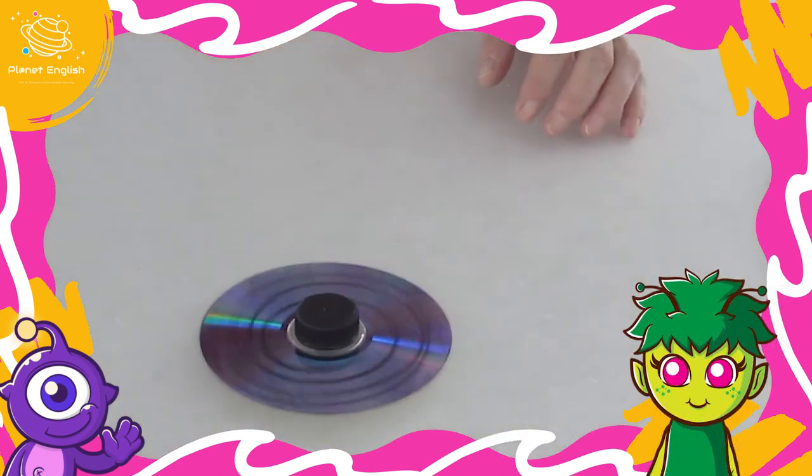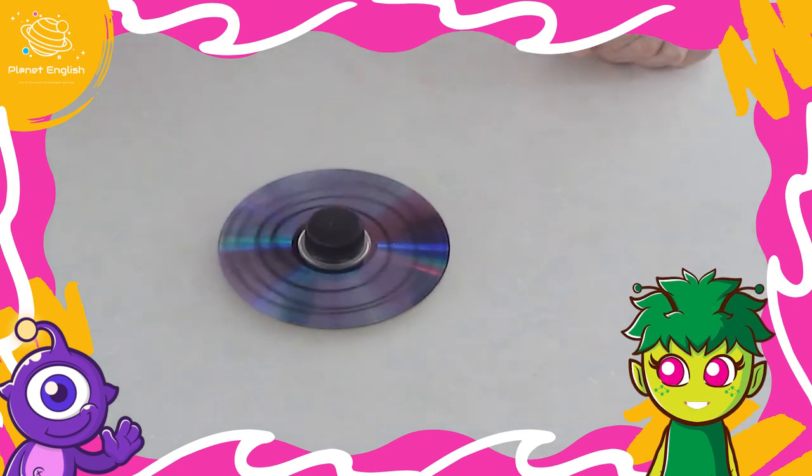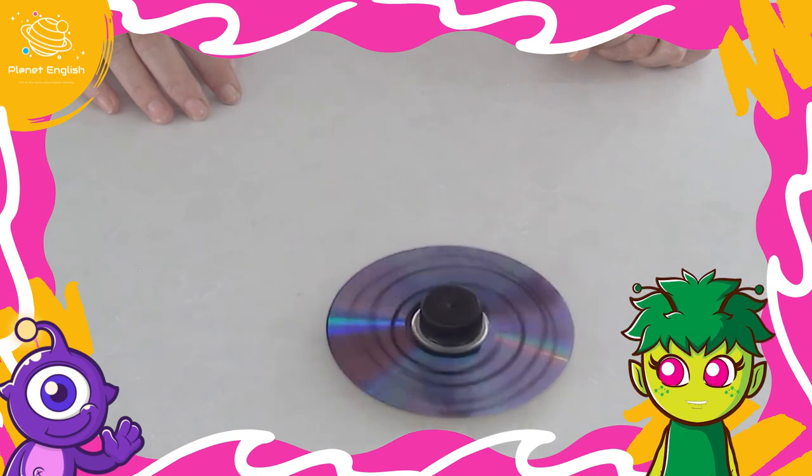Some tops can spin for over 50 minutes! This top spins for much longer than the simple lid and toothpick top. How long does your top spin for?